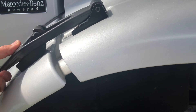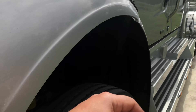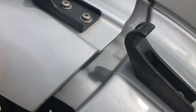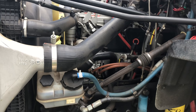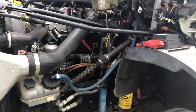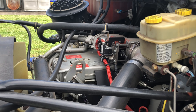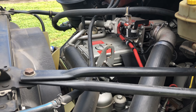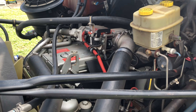Let's go ahead and jump under the hood. Here's the MBE 900. This is a 330 horse, about 860 foot pounds of torque.